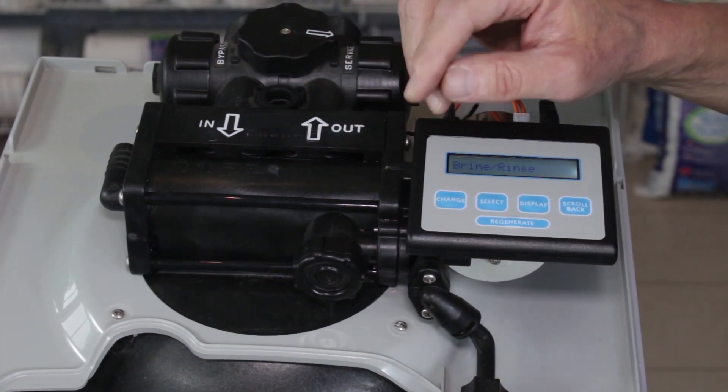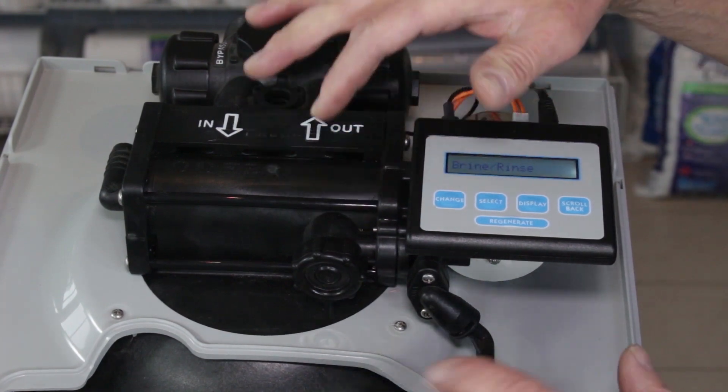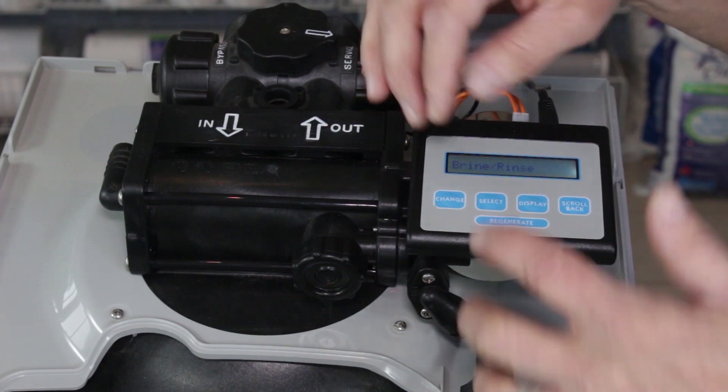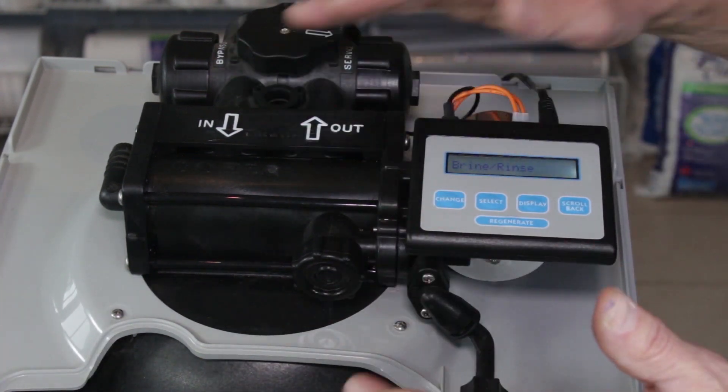A clean injector is critical for a water softener to work properly. The injector creates the suction to draw the brine from the brine tank into the media tank for the water softener to regenerate. If that hole becomes clogged, it's not going to happen.